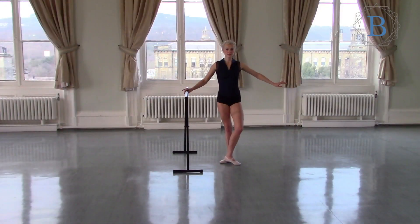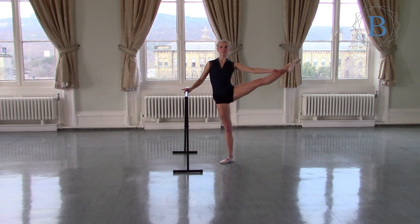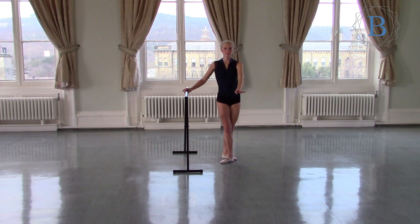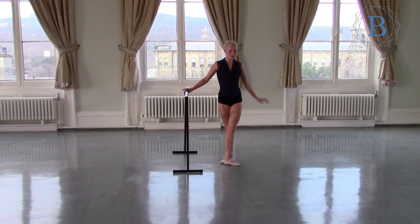Pull up and turn sidewards to the bar. This is a Developpé — down, and then up to the side and down, and then to the back. That's an arabesque. Again to the side and down.